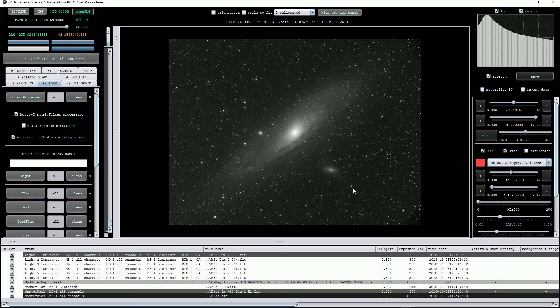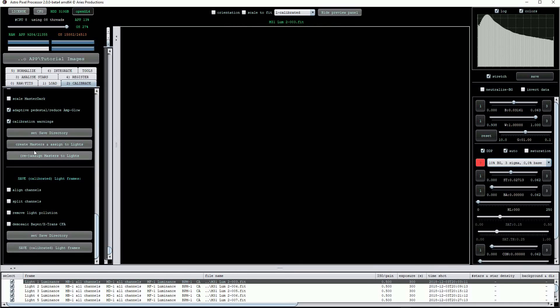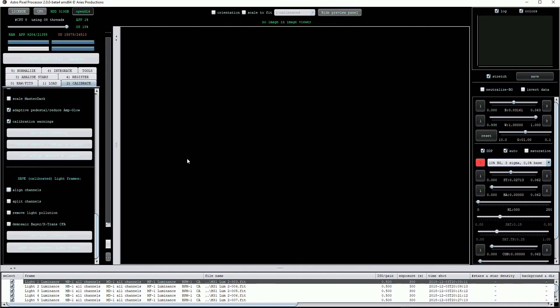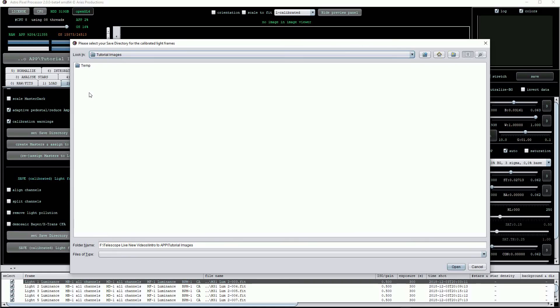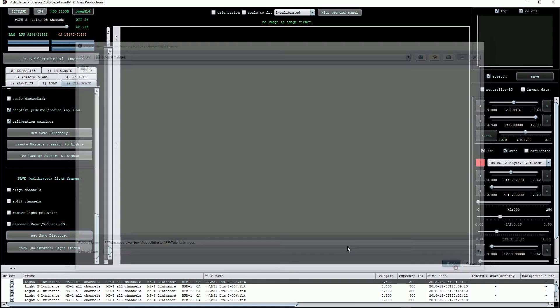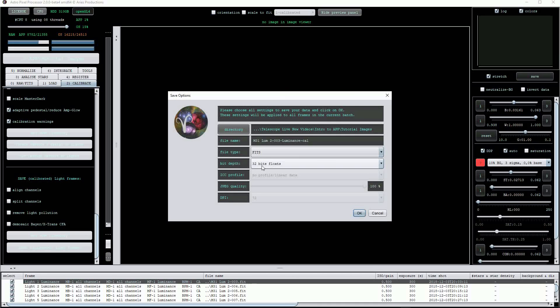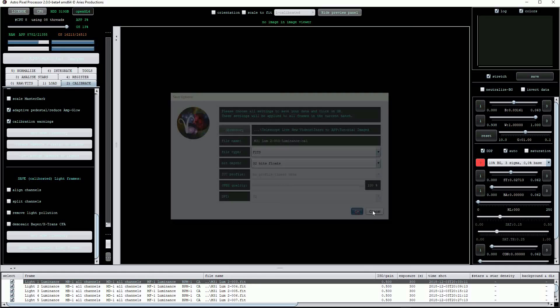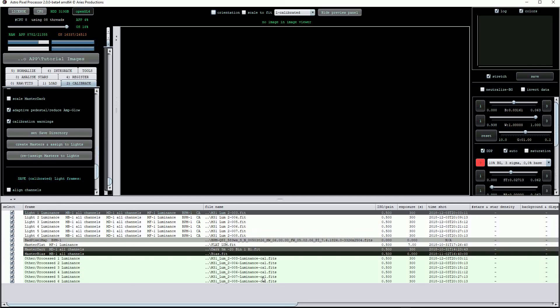To calibrate the six light frames we click on the calibrate tab and scroll right down to the reassign masters to lights button. Clicking on that applies the calibration process. To save the calibrated files we click on set save directory to create a separate location from the uncalibrated light frames, and then click the save button. APP will open a small dialog box from where you can choose the file format and confirm the directory location. Note that once the files have been saved they will appear in the file list window at the bottom of the screen and will have a file extension labelled CAL, just to alert us to the fact that they have been calibrated. In the next video we'll use APP to stack our calibrated light frames.